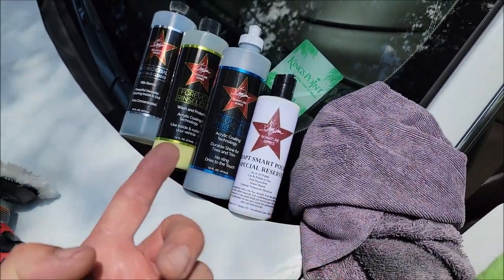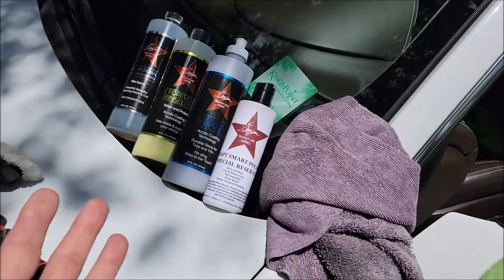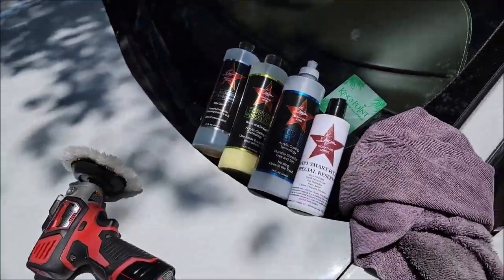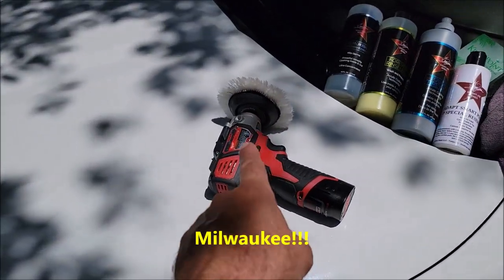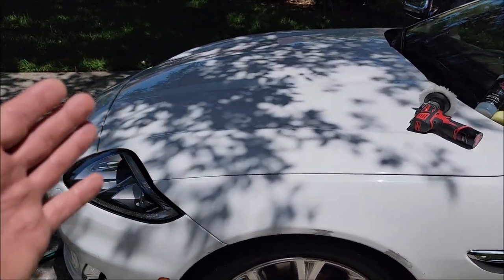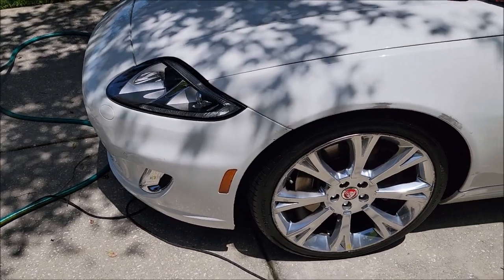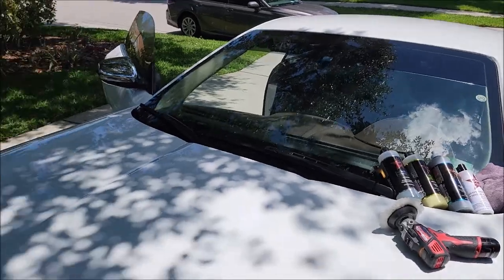The new pro special reserve products include Adapt Smart Polish, a maintenance shampoo, the Elite Master Coat — which is our six-year ceramic acrylic — and the EMC spray coating and booster. I'm going to go around with Adapt Smart Polish and the Milwaukee 3-inch rotary to remove all the transfer, and after that I'll use the EMC spray coating and booster to protect it. I'm seeing over a year of protection out of it here in Florida's crazy heat, sun, and saltwater air environment.